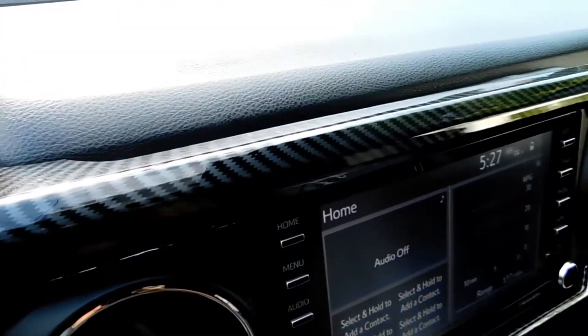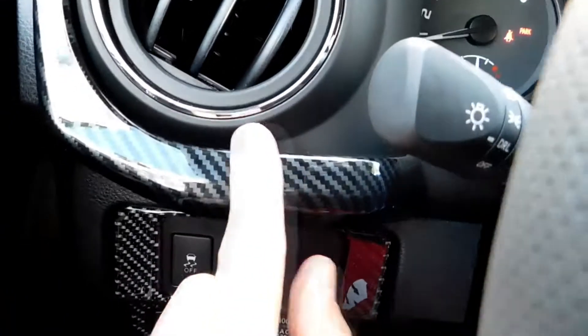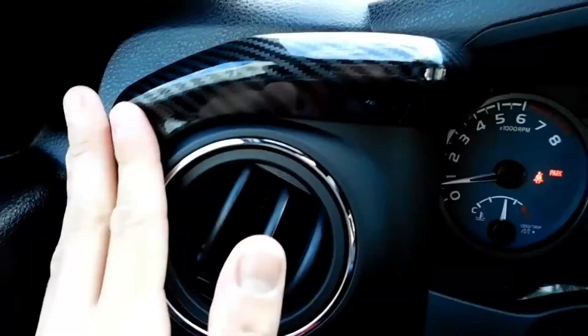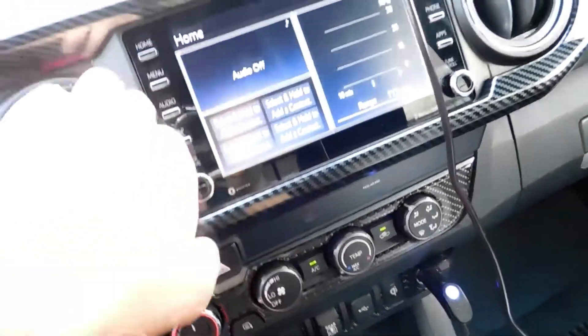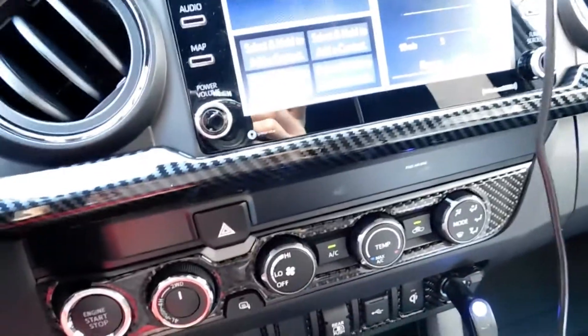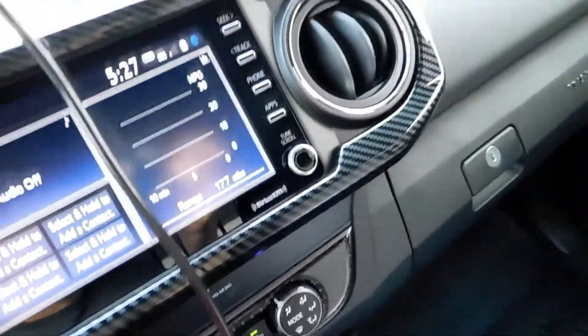And that is the finished results right there. It was probably about a 15-minute install from start to finish. The most time-consuming part is taking the adhesive side of the tape off and getting it stuck on there. I held it down for a few minutes just to make sure it's not moving. As I say in all my videos, prep is key — make sure you wipe down all of your panels with isopropyl alcohol, something that's going to remove any Armor All oil, wax, or anything you have on your dashboard for shine.